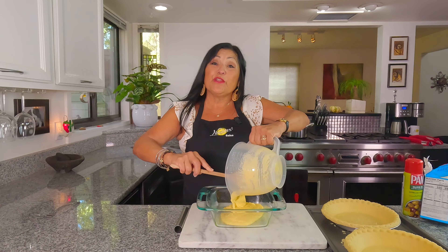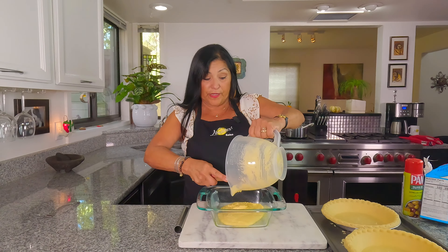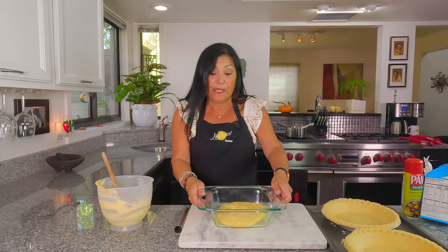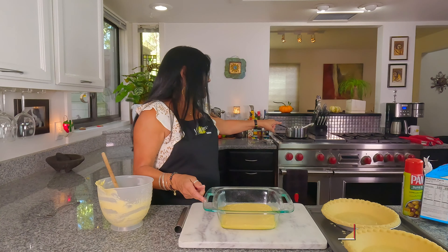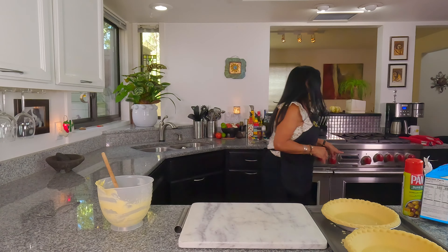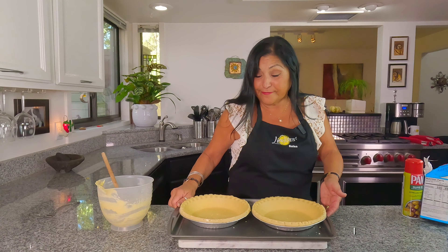I'm giving you step by step directions, starting with the Jiffy. If you have your own favorite, that's up to you, but I usually use this recipe for my stuffing and that's what makes it so unique and delicious. Just shake it up a little bit and let it rest. My oven is set at 400, preset for 400, so I'm going to toss it right in. That's going to go for about 15 minutes.